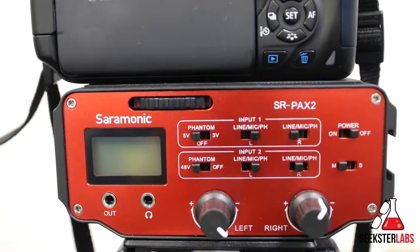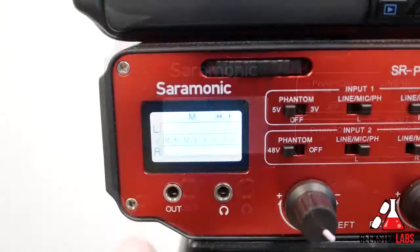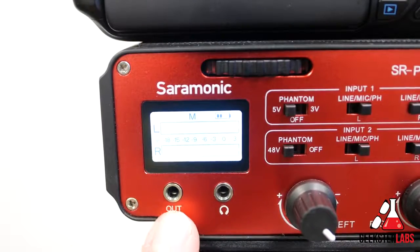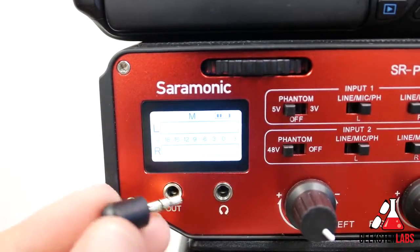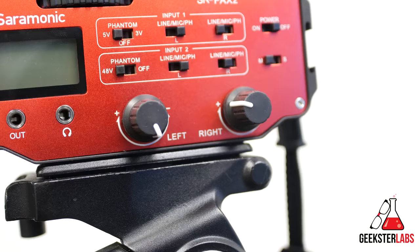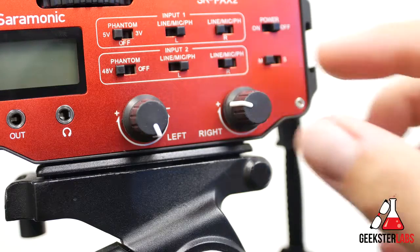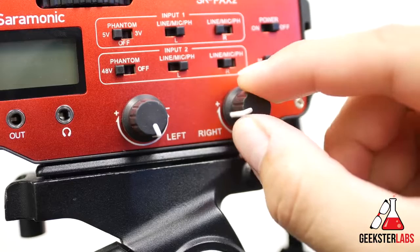Now let's check out the control panel on the back of the mixer — this is where all the fun switches and dials are to adjust your audio settings. The first thing you'll notice is the backlit display, which shows the sound levels in decibels for each channel, a battery life indicator, and whether you're recording in stereo or mono. Below that we have the 3.5mm audio out, which works great with the included stereo coil cable that connects to the mic input on your camera. Next is the headphone jack for monitoring audio levels, and then the left and right control knobs to adjust the signal of each channel — they have a nice subtle click to them.